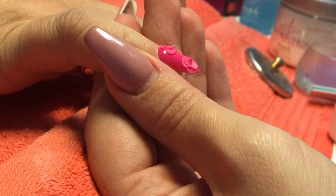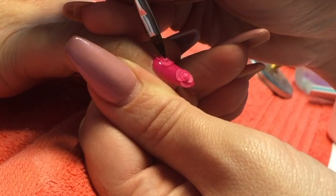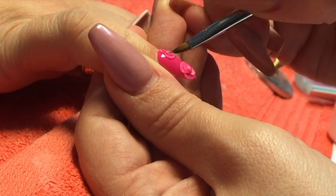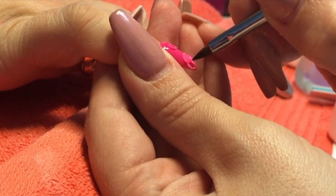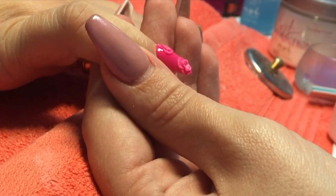The idea with this design is to cover the whole entire nail in 3D, but in the same colour that you've done the actual nail in. Like I say, I am just tipping my bead with a tiny bit of pure white just so it stands out a little bit. It looks really nice — like one of those dresses covered in flowers. It's really pretty.